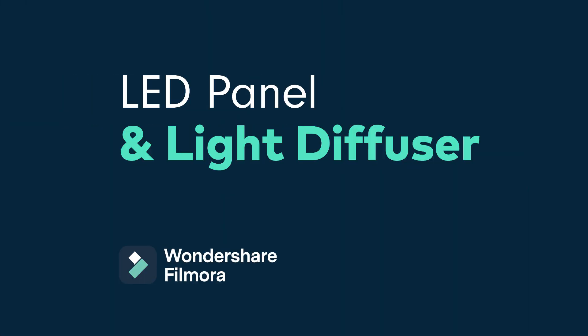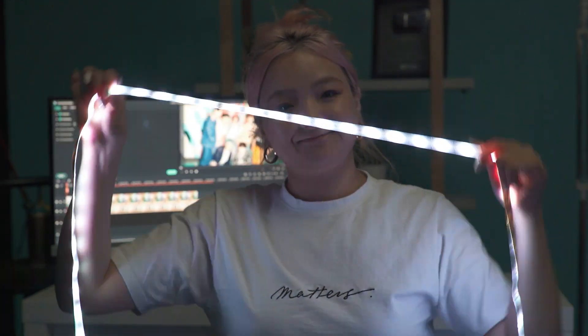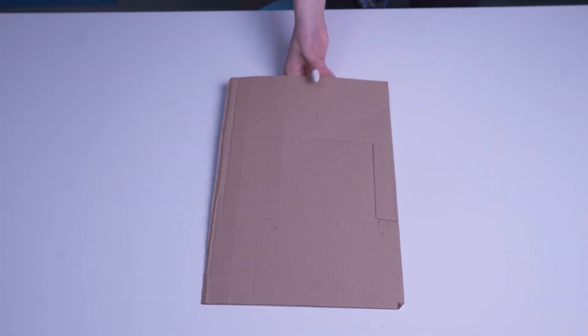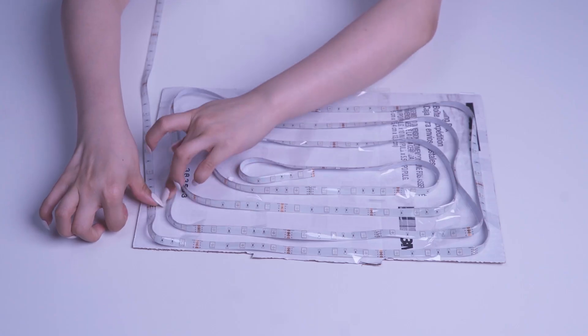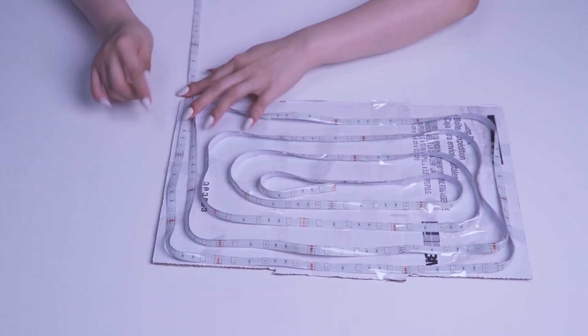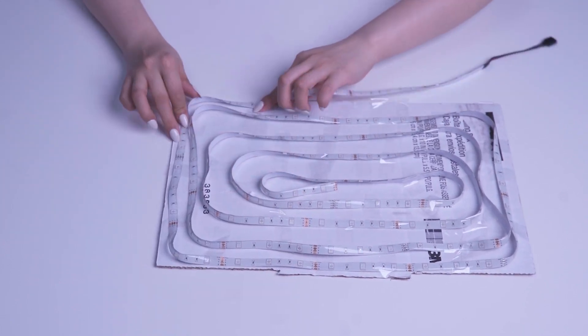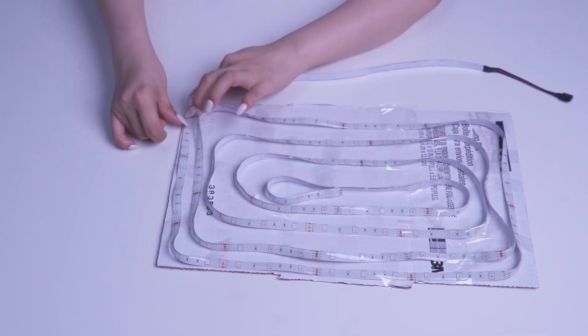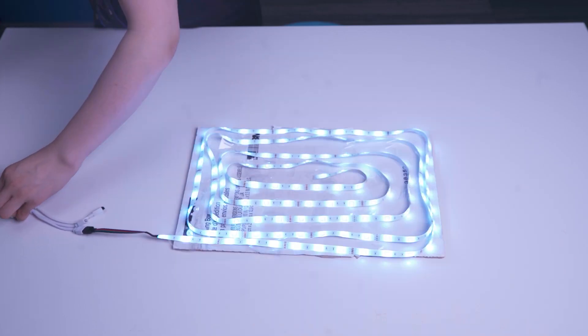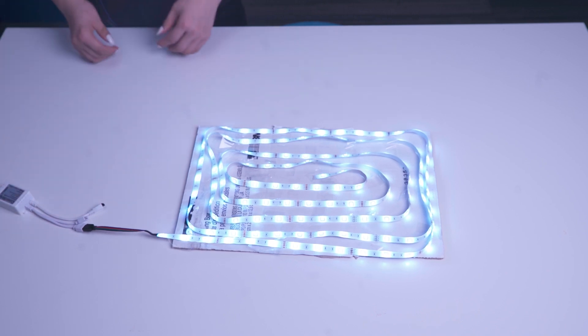LED light panel and light diffuser. Want to add light to your subject? Let me show you how you can create your own LED panel using LED strips. When LED strips are separated in a straight line, they don't provide broad light. However, we can create a broader light source by using cardboard and an LED strip. First, cut the cardboard into an ideal size, then stick the LED strip onto it in a spiral shape. Make sure the gaps between each circle don't change too much.